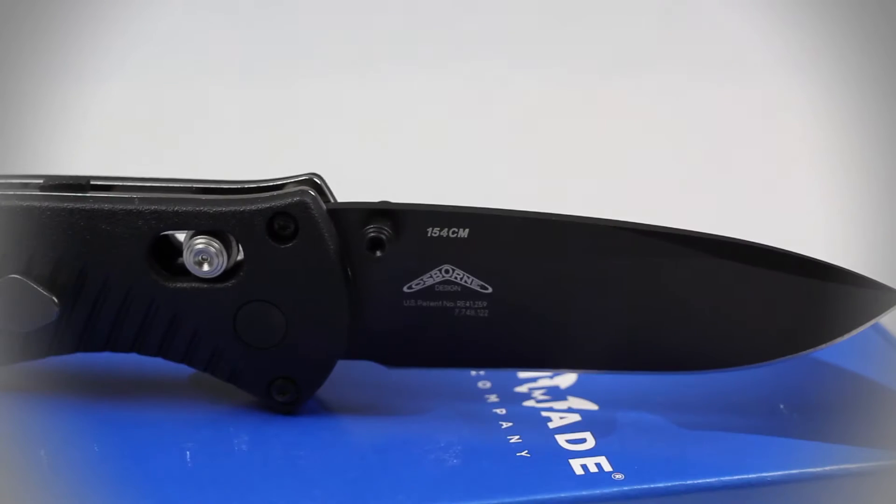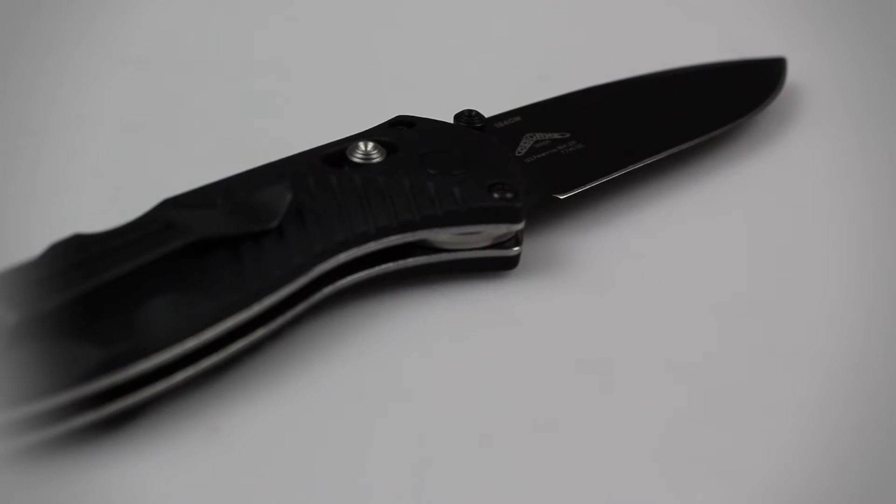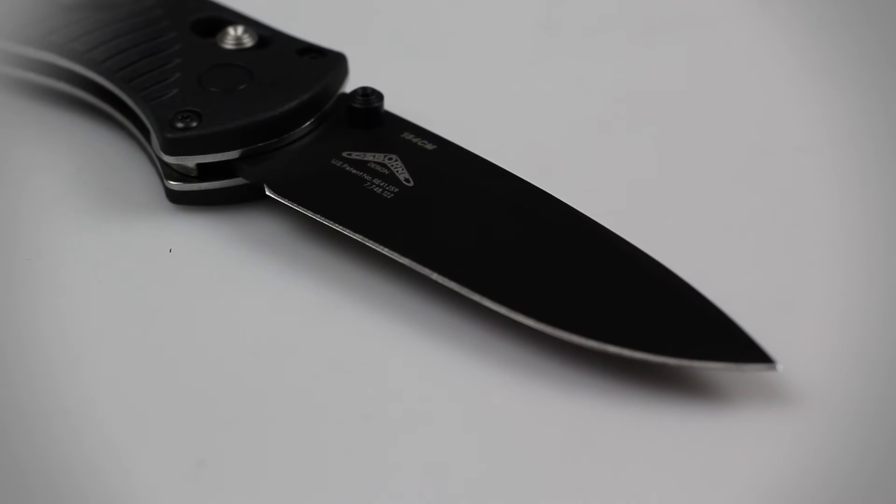Common of most Benchmade knives, this knife's blade is constructed of 154CM stainless steel. This blade material is corrosion resistant and allows the blade to hold an edge better than most knives in its class. This means that you can use this knife to cut through materials such as thin rope, cardboard, and cloth all day without wearing out the blade's razor sharp edge.